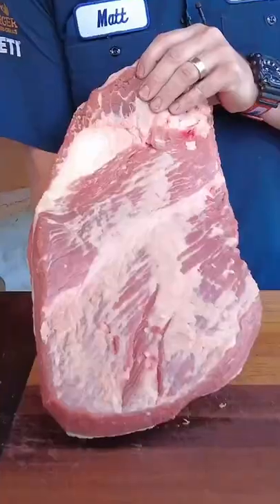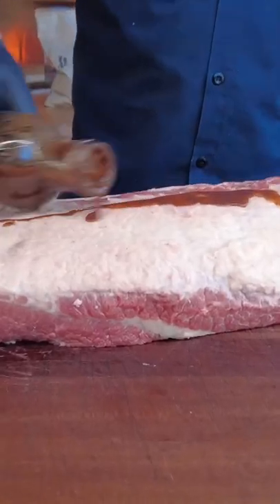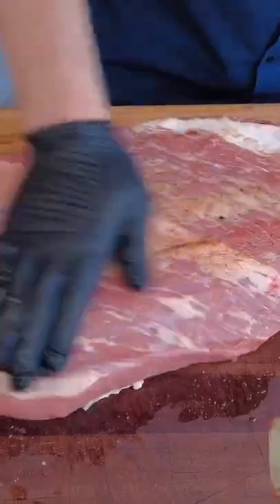Today I'm going to show you guys how to make a killer pellet grill brisket. We're starting out with a prime brisket that I've already trimmed for you guys. I'm going to use the W sauce and I'm just going to slather it on with my hand. It's going to run kind of thin and that's okay.